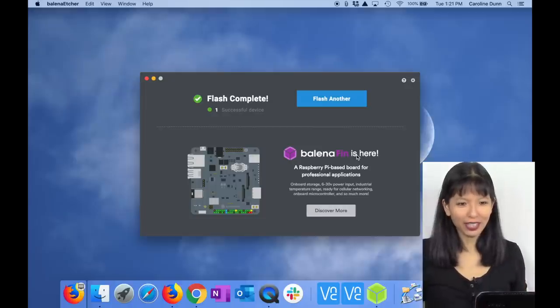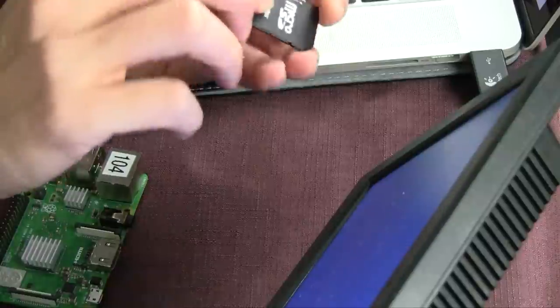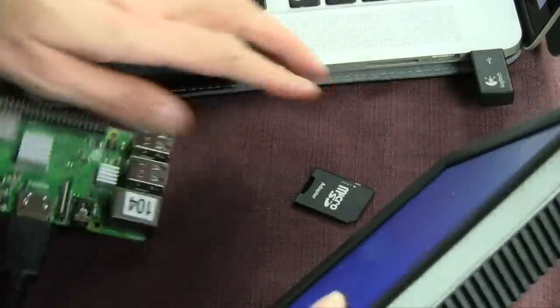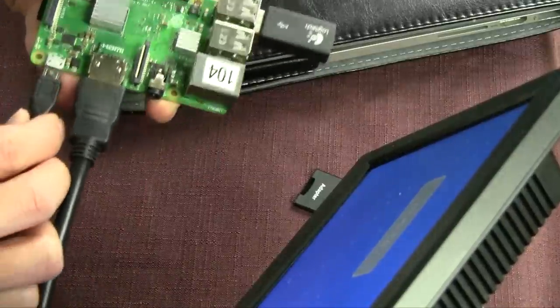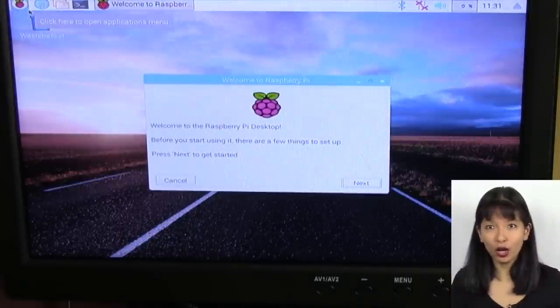The micro SD card is done flashing. I'll remove it from the laptop and the sleeve, then insert it into my Raspberry Pi. Next, connect the HDMI cable to the monitor, connect keyboard and mouse into the USB ports, and finally plug in the power cord. The Raspberry Pi will now power up and the Raspbian system will come to life for the first time, walking us through the setup menu.